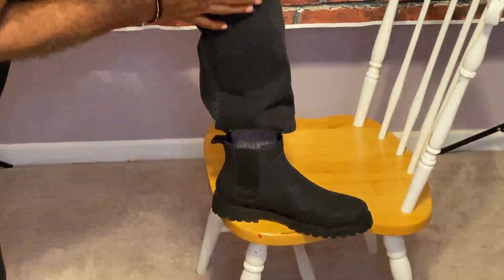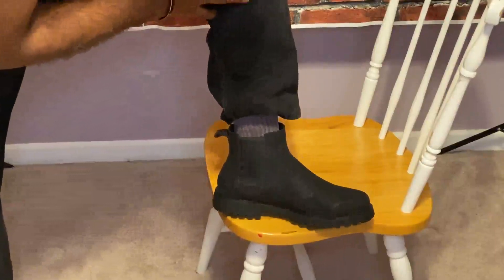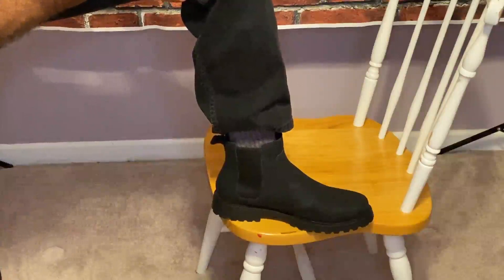But it feels comfortable to walk in. It's not a waterproof boot, but if you're looking for a good boot — an inexpensive boot — I would recommend this one.